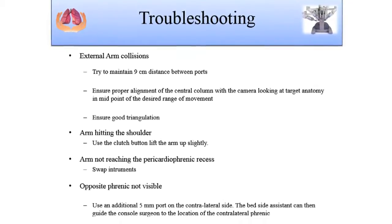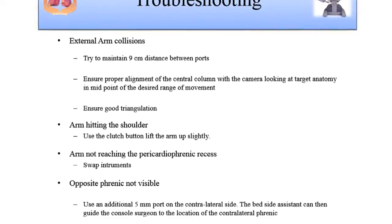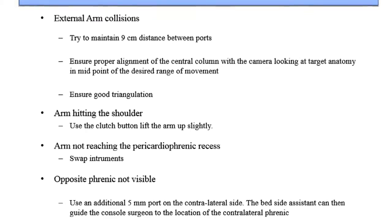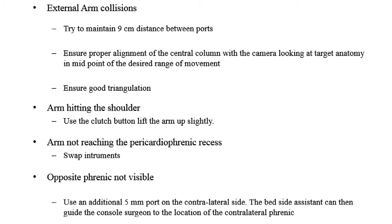Certain small tips: there will always be problems of external arm collisions because of variable anatomy and sometimes you may not have the exact nine centimeters port distance between arms. To avoid that, try to maintain good triangulation with at least a nine centimeter distance. Always ensure proper alignment of the central column with the camera and the target anatomy to ensure ports are effectively utilized. If the superior port is placed too high, the robotic arm may hit the shoulder during inferior dissection. In that case, try moving the port placement a little more in an arc, or simply clutch the port, lift the arm slightly, and it usually solves the problem.